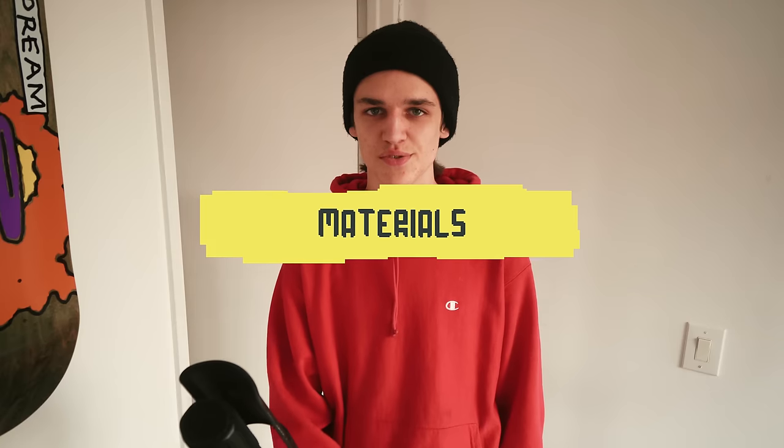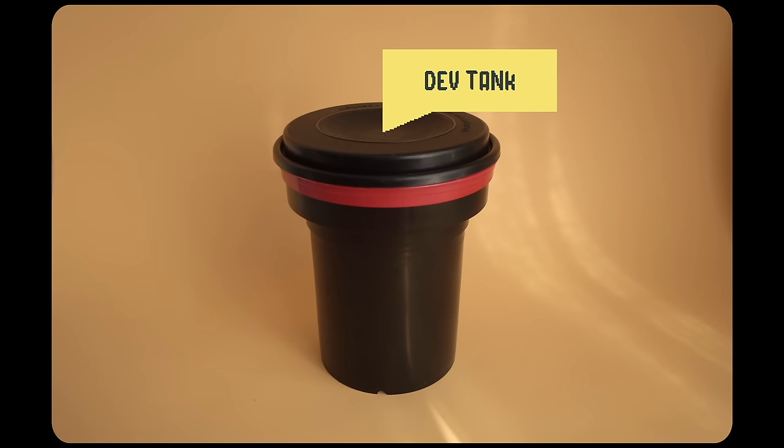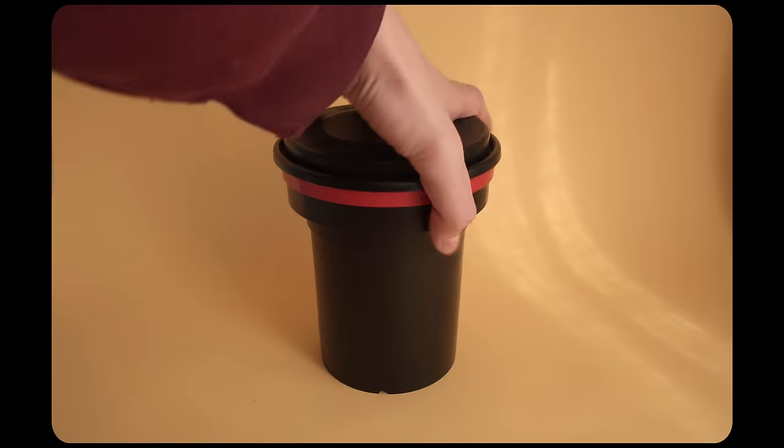In order to use this you're going to need a couple of things. You need a developing tank, which allows you to pour this liquid in and out of the tank without light going in and touching your film. I just use these Patterson developing tanks — I'll have links in the description to where you can find all the stuff you need. These are pretty cheap and they work well. I load the film up in my bathroom and then walk out with the tank into the light and pour the chemicals in and out.